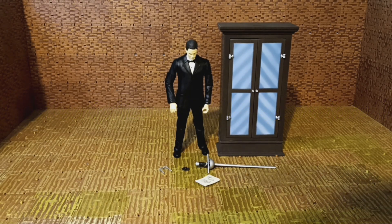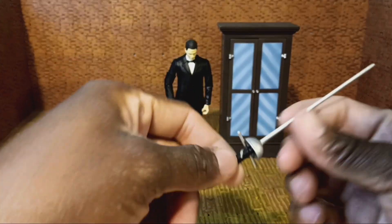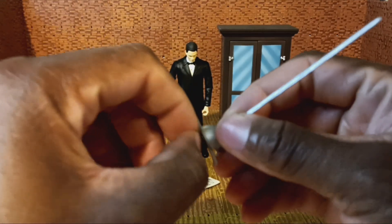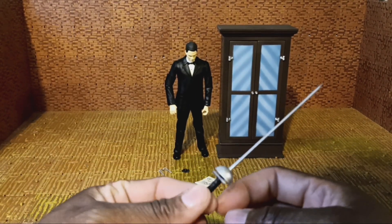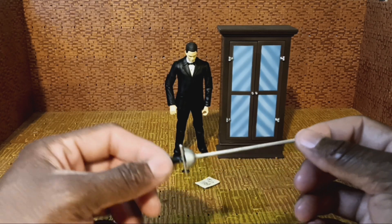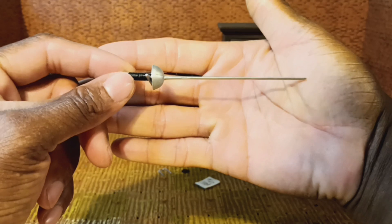These figures are always hard to get out because they have the little twist ties and tape and this little plastic thing that was keeping the sword in his hand. It's stuck on his hand — it's annoying — but the figures are usually well protected. This sword, because of the way they had it in the plastic, isn't warped.